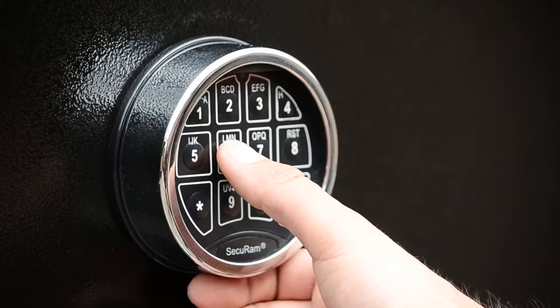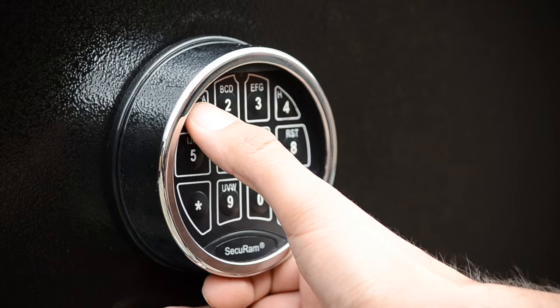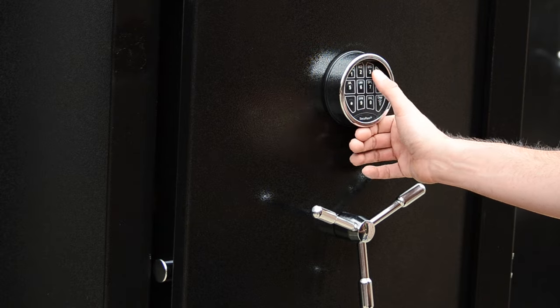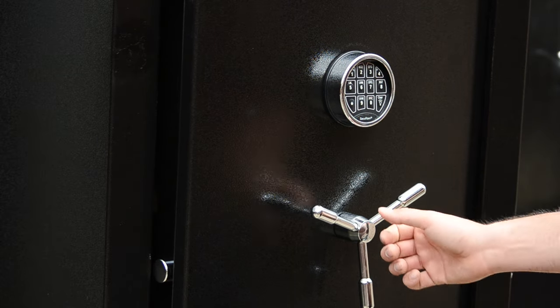Step 6: Enter your new 6-digit code a second time until the lock double beeps again. Step 7: Test the combination with the safe door open to ensure proper programming.